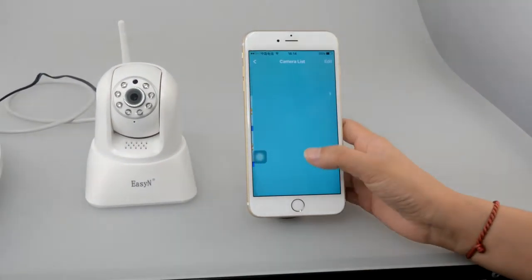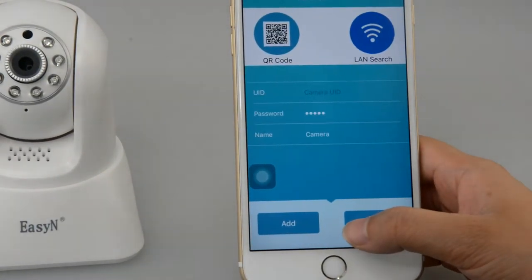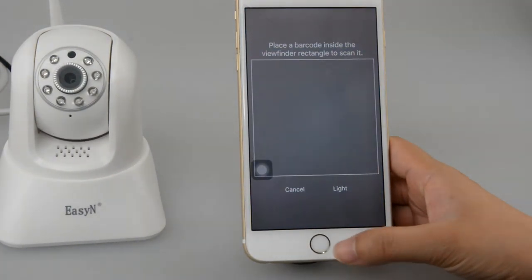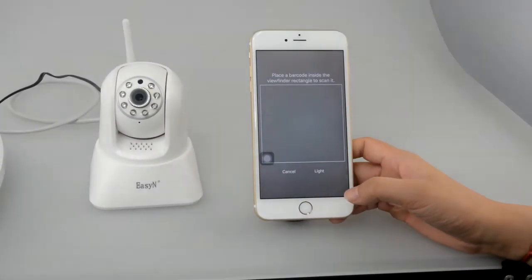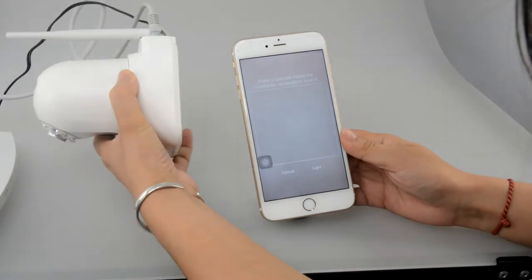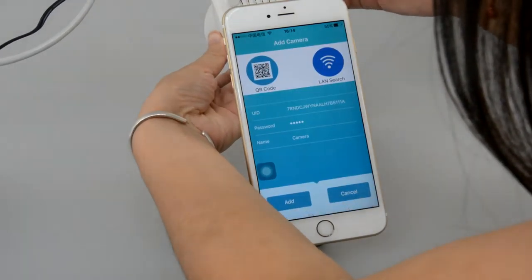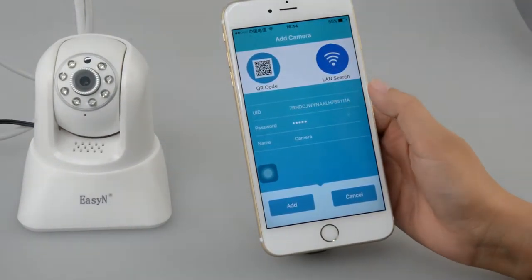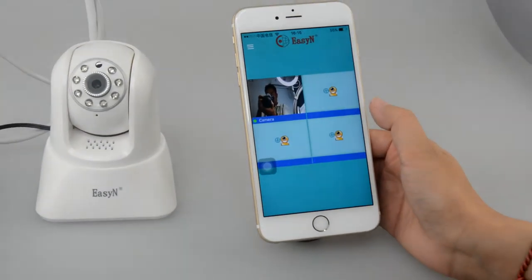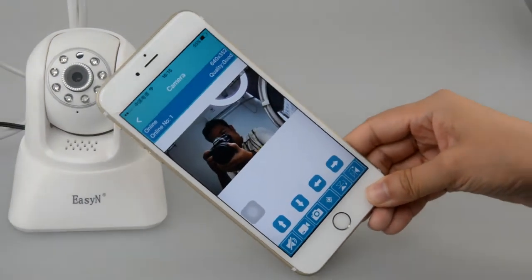Now we will try the QR code connection. The process is the same way — just here is different: QR code. Every camera has only one UID number. Now we will scan the QR code. Select it and your UID number comes out. Just add it. We can enlarge the pictures.